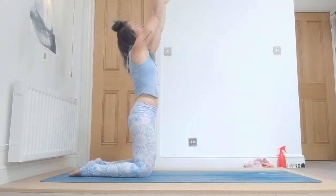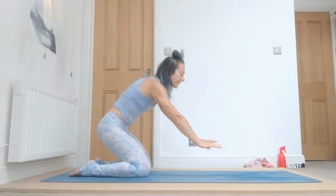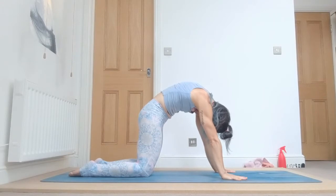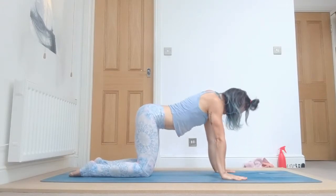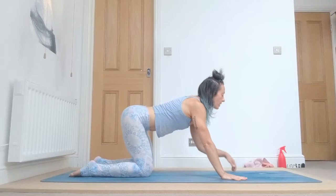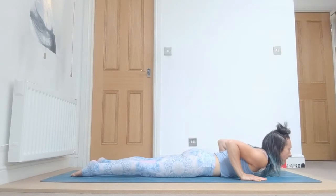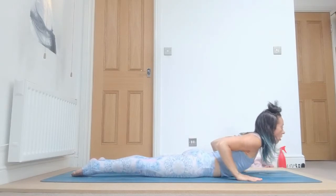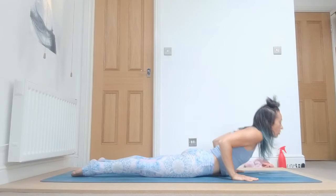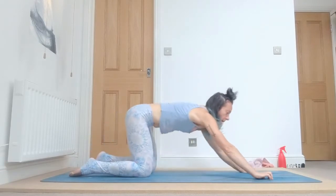Let's start with the first movement. Inhale, bring your arms up, look to your thumbs, press your hands together. Exhale, go down into a tabletop position and arch your spine up, look towards the navel. Inhale, lower your belly down, look up, make space in your spine, tailbone up. Bring your hands a little forward, exhale, lower down completely on the floor. Engage your legs, engage your bandas, inhale, lift your chest — only the chest, engage the muscles in the spine.